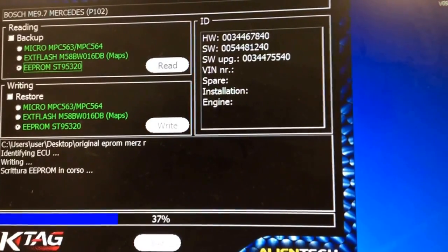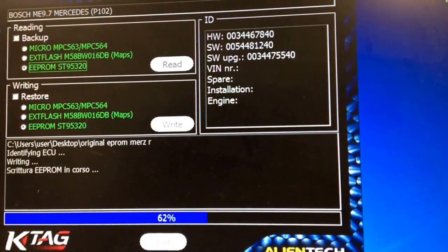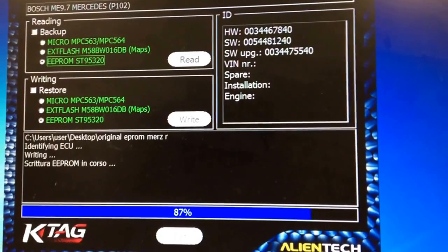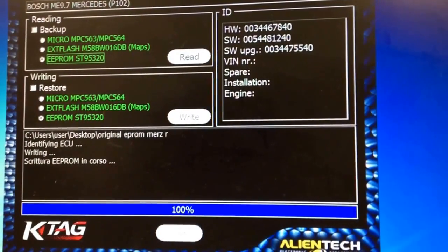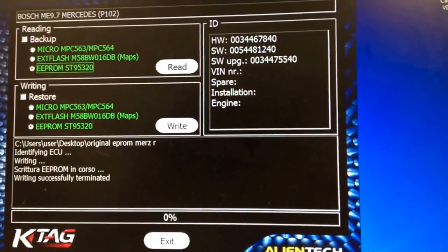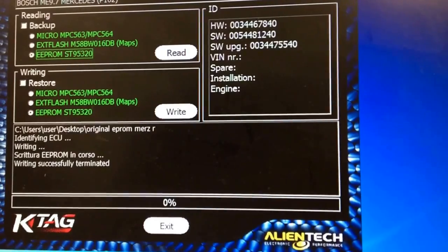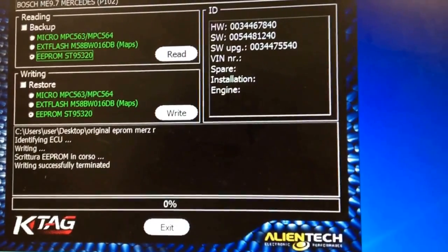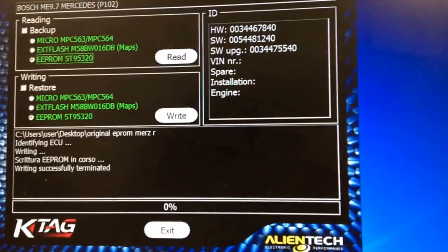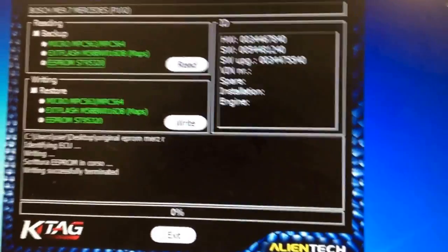Read all three files from the original one and program it to your new one. This process you can do yourself if you have the Allen Tag or K-Tag. Otherwise, you can ship it out to CarmenAuto.com and they can program it. The common issue on these is the fuel pump not receiving the ground signal from the ECU — a no-start issue on a Mercedes ML, GL, and R-Class. Thank you.